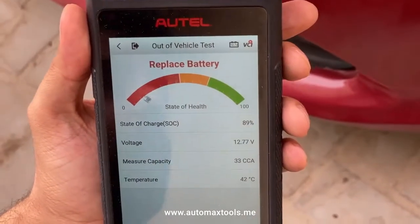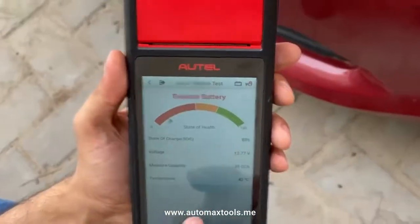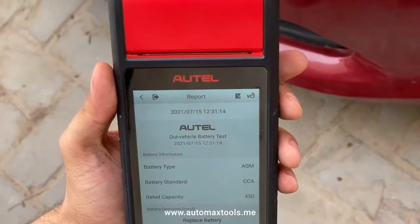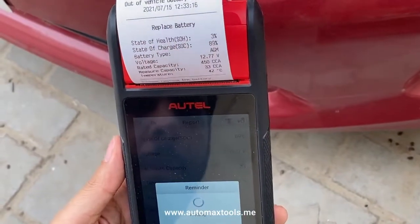The battery has already been replaced and it's bad. Here you can see it's showing the battery is not in good condition. From here you can pull out the report and take a printout. A hard copy print of the report is printed.